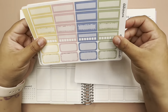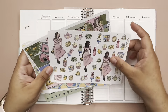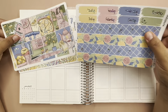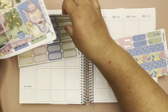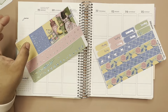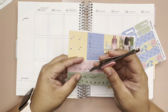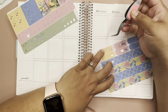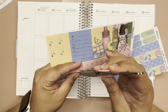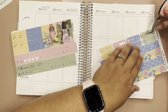So cute, all these colors. This kit I believe is still available if you want to purchase it. You can use code MELLY15 for 15% off your order. Let's go ahead and put down the dates. I just love her kits — they're so vibrant and all this foiling is so beautiful.